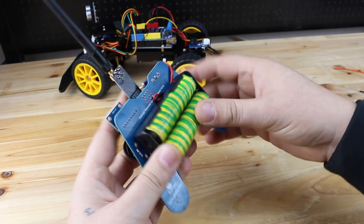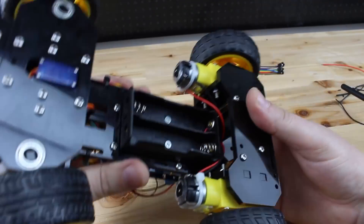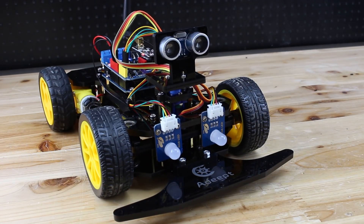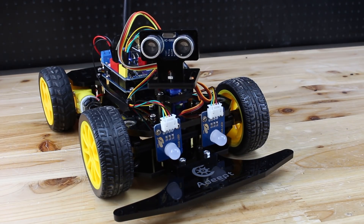After flashing the Arduinos, the last thing is to put batteries in both units. You will need four 18650 lithium batteries — those are not included in the kit.